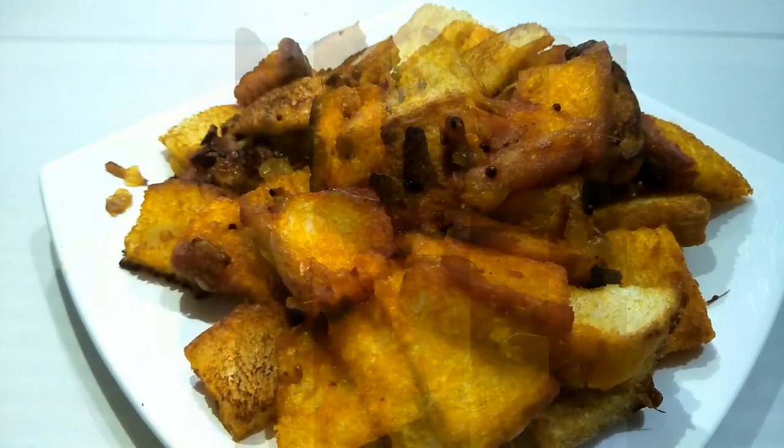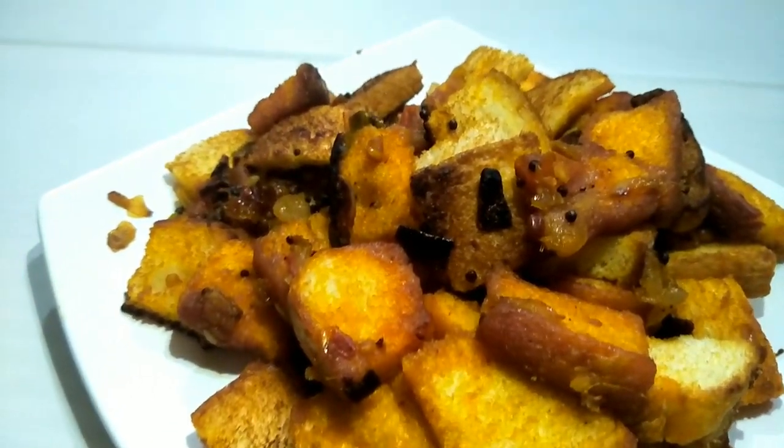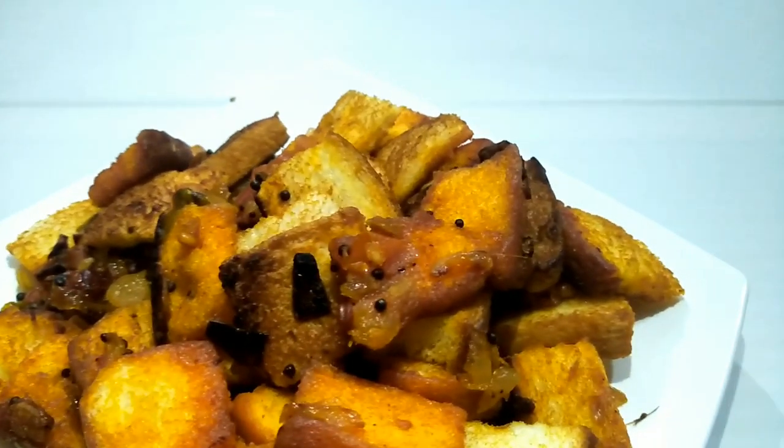Hello friends, welcome back to Krishna's Tales and Dibs. Welcome to everyone's video. Today, I'm going to show you a recipe of bread.